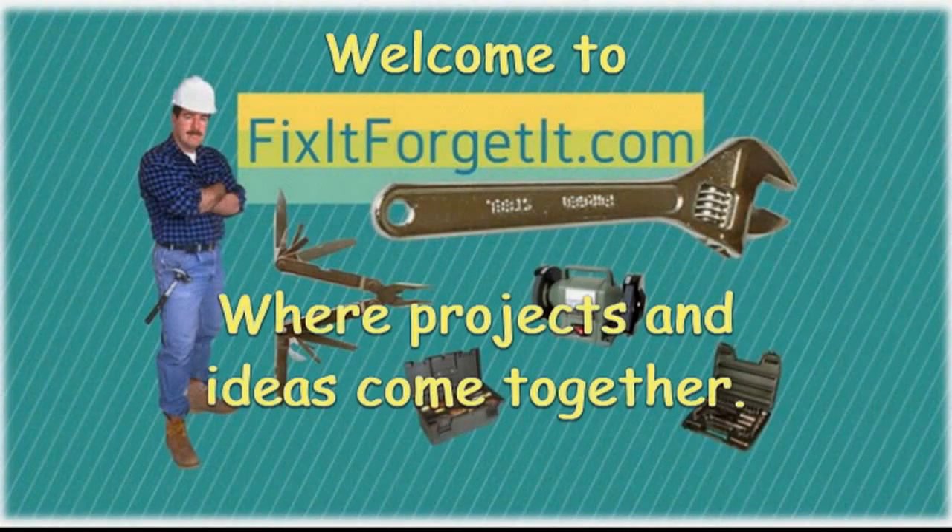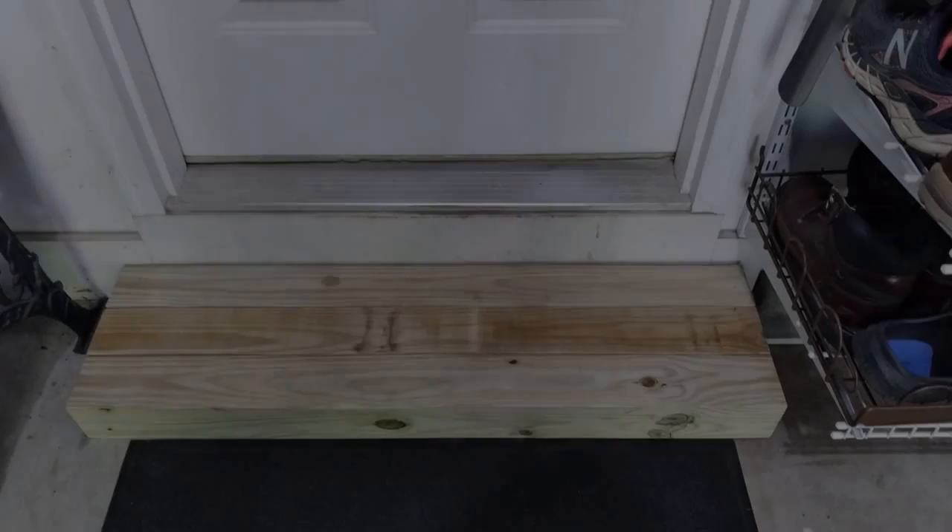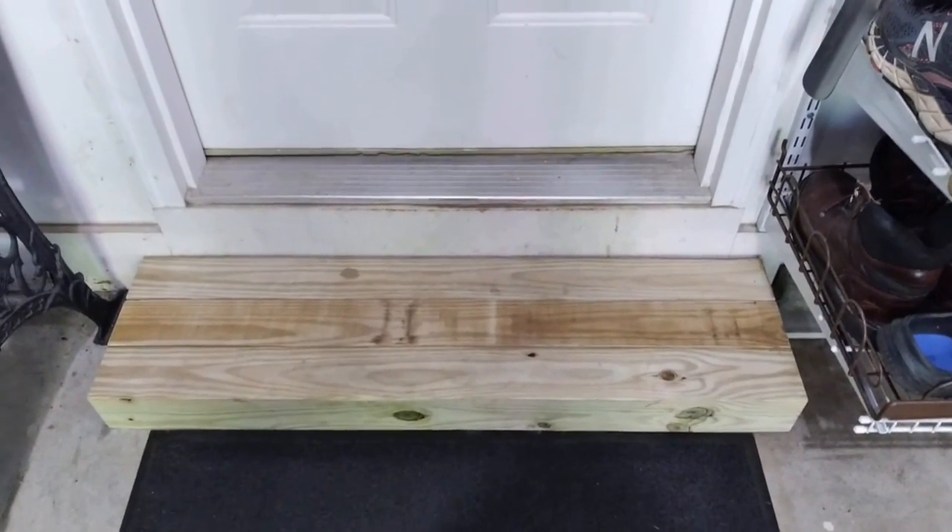Welcome to FixItForgetIt.com, where projects and ideas come together. Hi, this is John from FixItForgetIt.com.